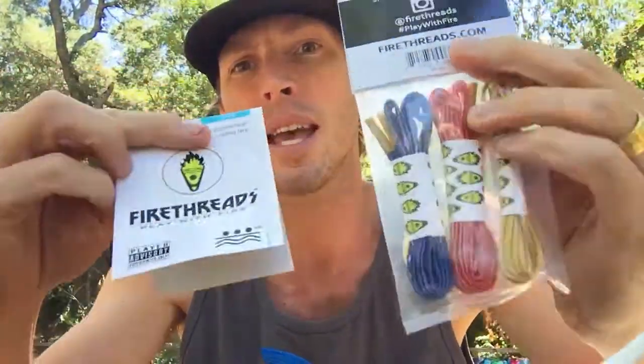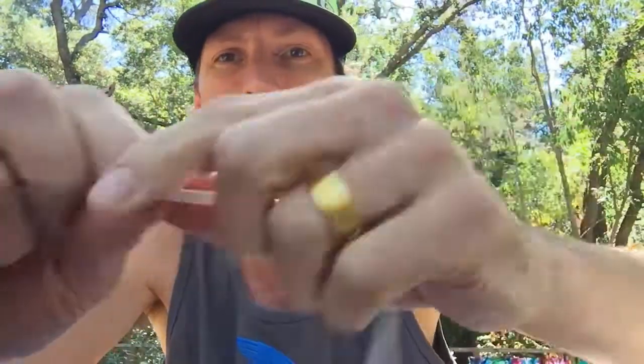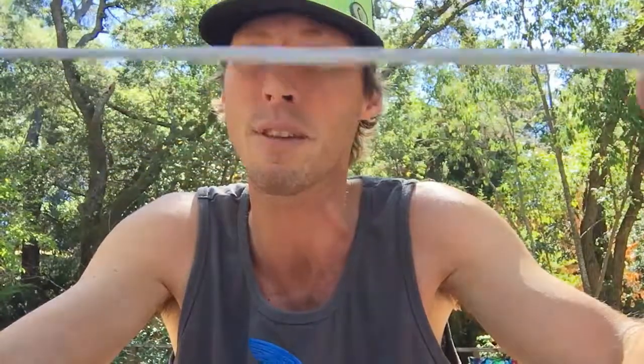So check out the three packs in snow and in stars and stripes. I think you'll find that you get a nice, unique feel — a different feel — with your Firethreads than you will with normal hockey laces, shoelaces, or anything else that you put up there in your stick.